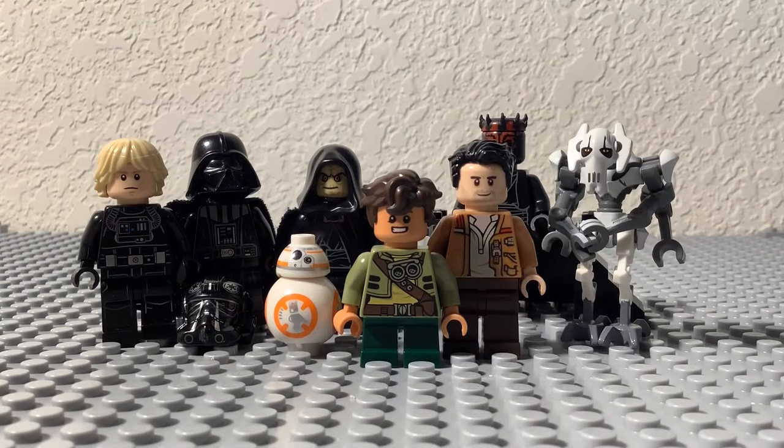Hello everyone, we are back with another LEGO minifigure custom video. Today the customs I made are for the LEGO Star Wars Terrifying Tales on Disney Plus. If you haven't seen that already, I would highly advise going to watch it. There will be a few spoilers in this video, but if you do enjoy it, make sure to give it a thumbs up and hit that subscribe button.